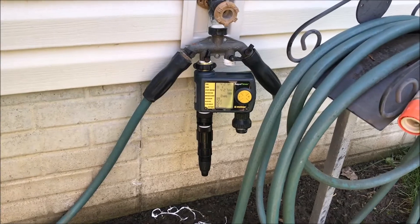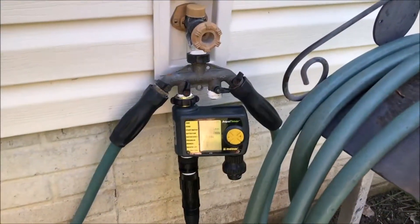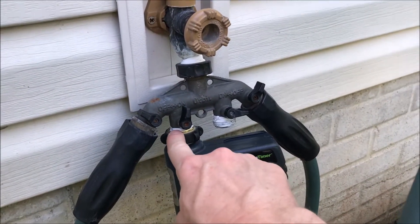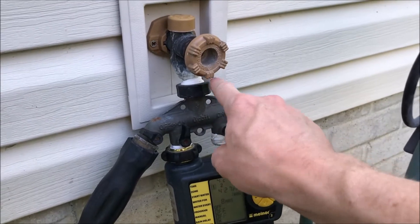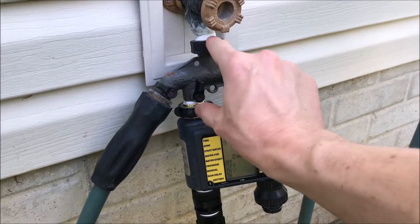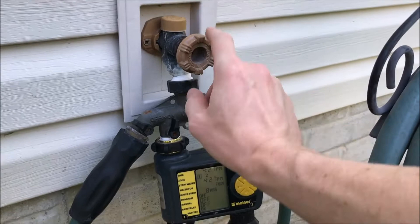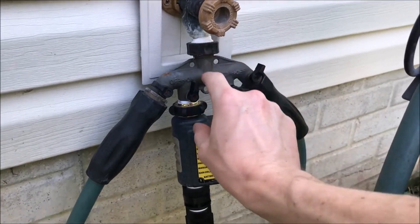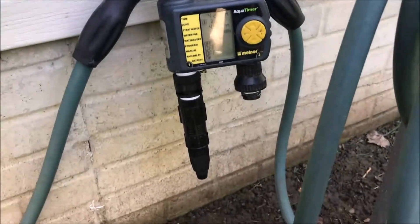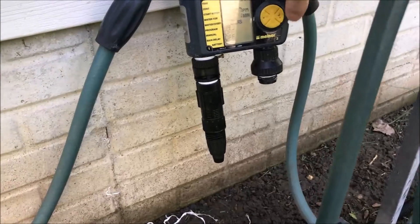This is our finished product at the water spout. As you can see, we've got plenty of ground clearance for the hose and everything's nicely buttoned up. I made sure to use a good amount of Teflon tape on this junction and this one right here. The reason is we're always going to have water pressure in this manifold, so we want to make sure these two areas do not leak because this is going to be on 24 hours a day.